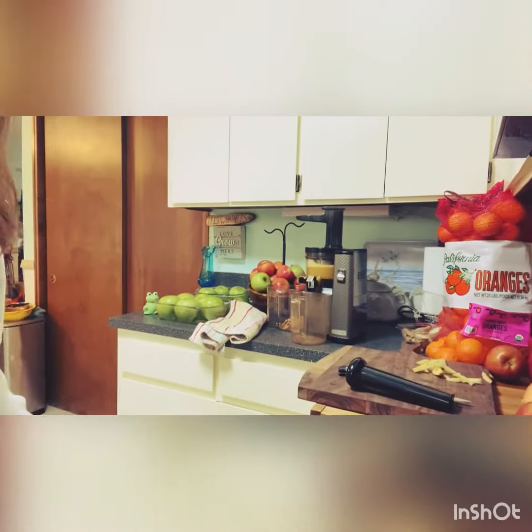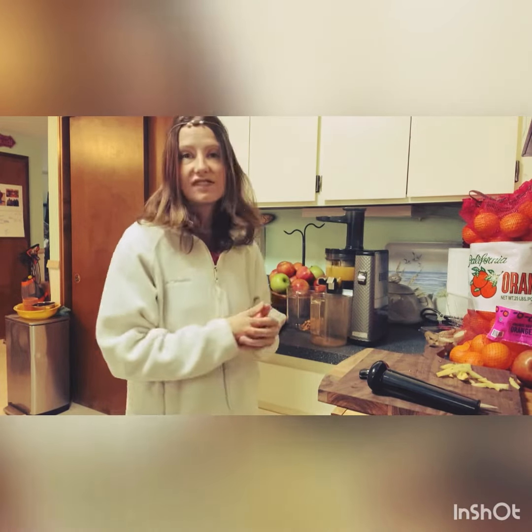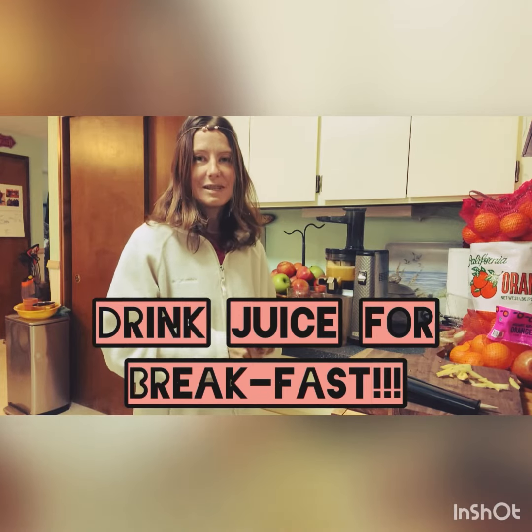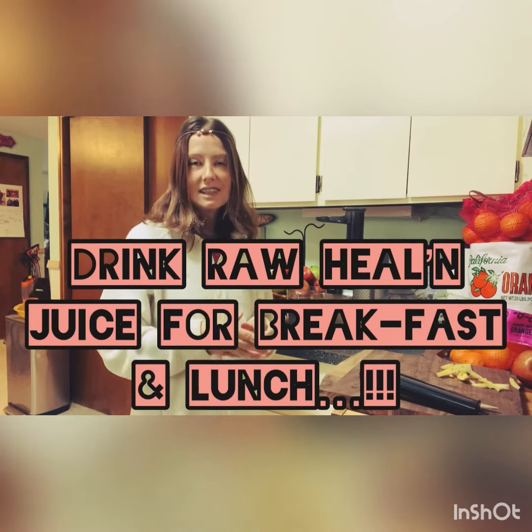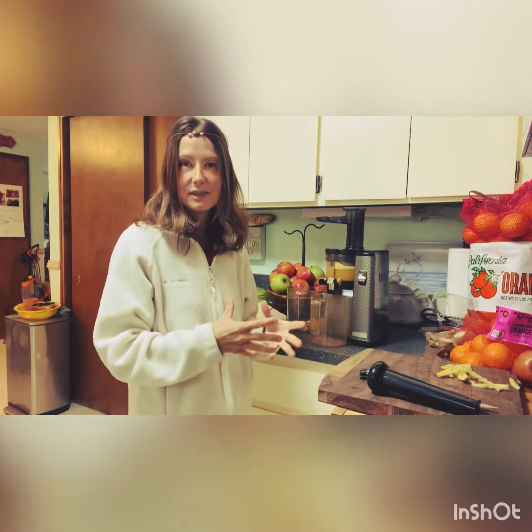We're gonna be juicing away. This is how it's done when you are juice feasting — and even if you're not on a juice feast, you can do this for one meal a day. Breakfast is the best, and you can do it for two meals — breakfast and lunch. You could add some fruit to it if you're not doing an actual juice feast.